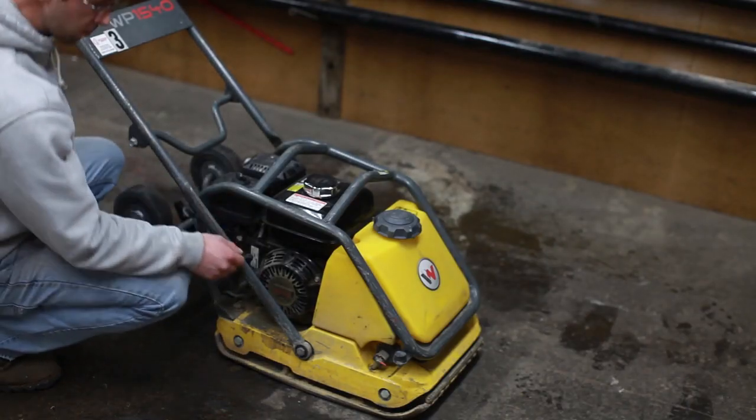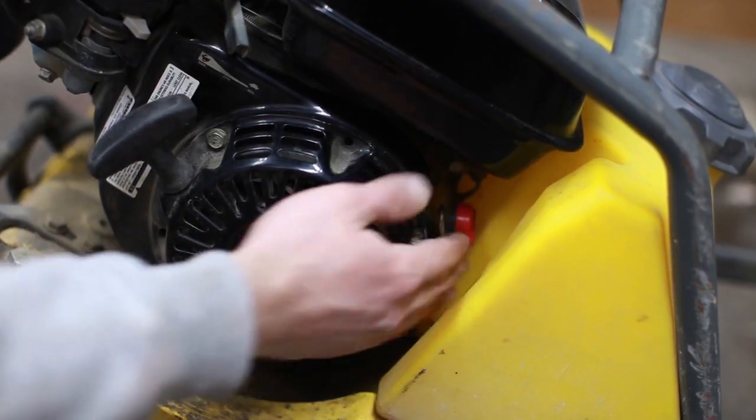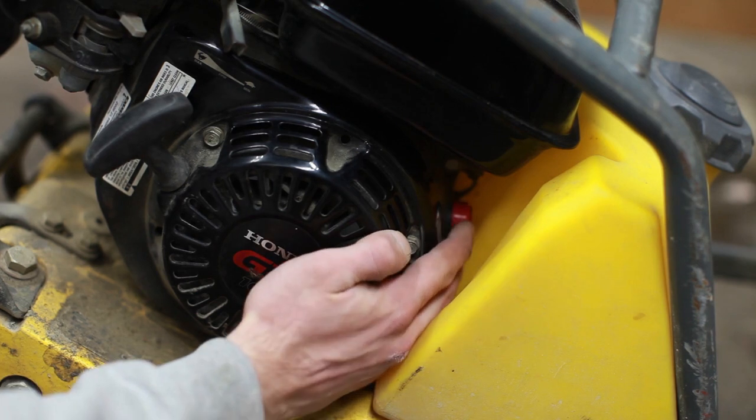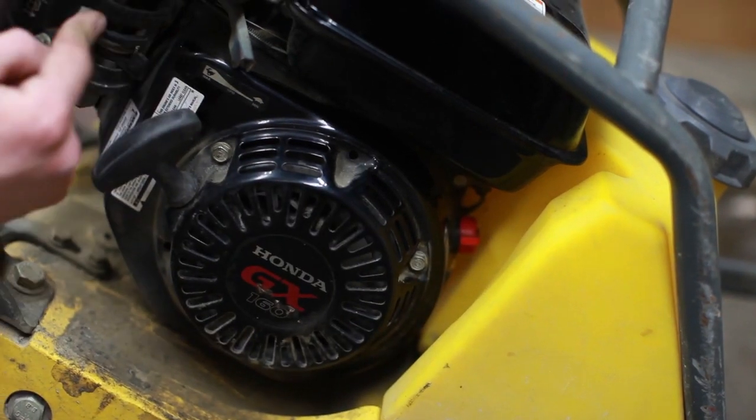Once you're ready to start the machine, all of the controls are on this side of the machine. There's an on switch up under here, and you choke the gray lever to the left for starting.